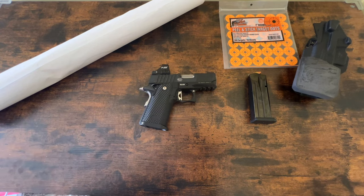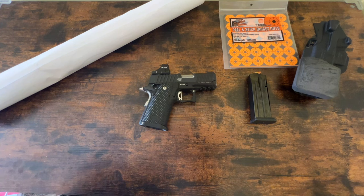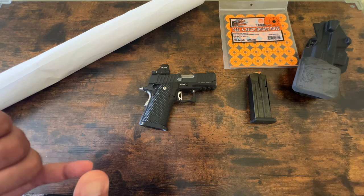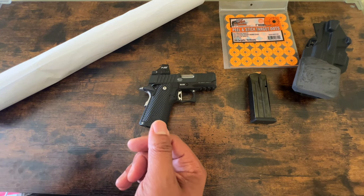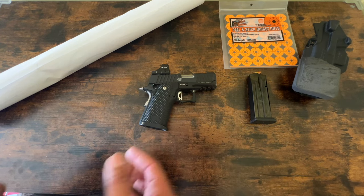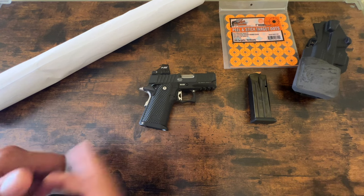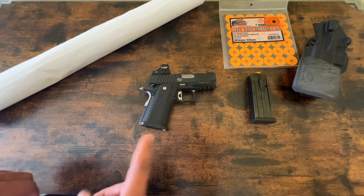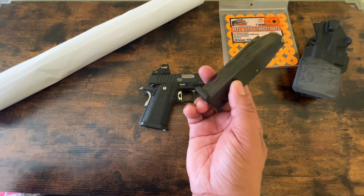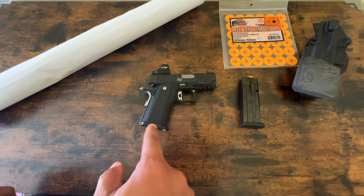I want to talk about a couple of things. I've been seeing maybe three or four folks having a couple of issues with the gun, and they're making a lot of noise on the Bull Armory subreddit and the 2011 subreddit. The issue is that the gun is fine up until the second to the last round, and then the gun generates a failure to feed.